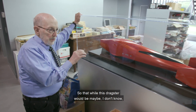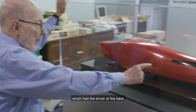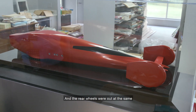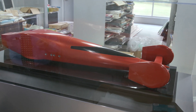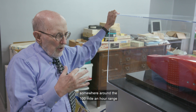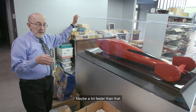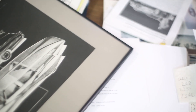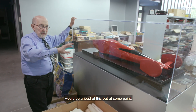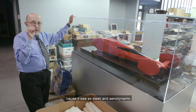So while this dragster would be maybe a few pounds heavier than a standard dragster — which had the driver at the back; they call them slingshots because he sat at the back and looked out over the engine, with the rear wheels out at the same tread as the front — this vehicle would be heavier, but because it had so much lower air resistance, somewhere around the 100 mile-an-hour range, it would pass the other dragster. Right off the line the other dragster would be ahead, but at some point this baby would go past it like it was standing still because it was so sleek and aerodynamic.